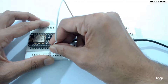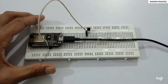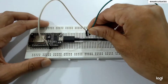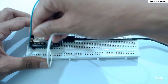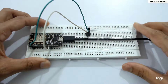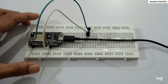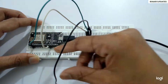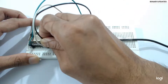Take a jumper wire and connect the extreme left pin to 3.3V to power the LM35. Then connect the middle pin, which is the sensor output, to the A0 pin on the NodeMCU — because the LM35 is an analog temperature sensor. Finally, take another jumper wire and connect the extreme right pin of the temperature sensor to the ground pin on the NodeMCU.